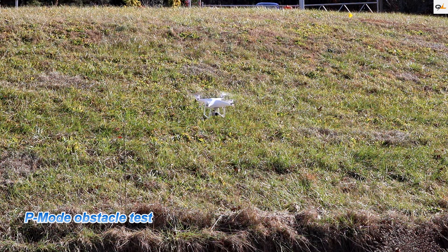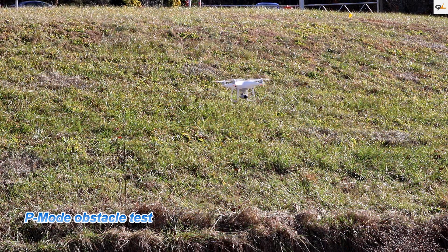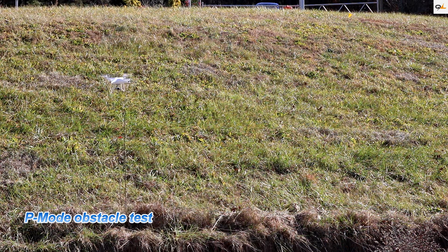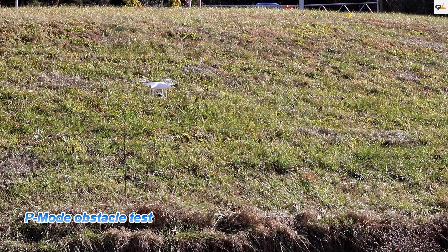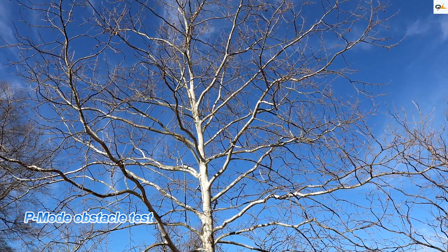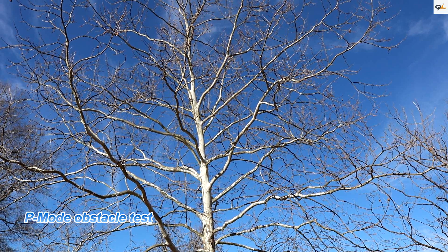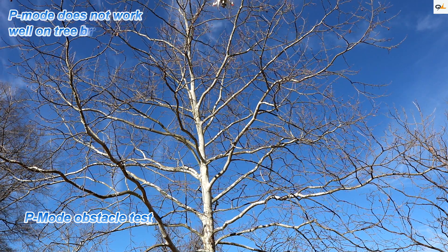Doing a rear-facing test — bringing it forward and then back at full speed to see if it picks up from the rear. It picked up perfectly. A word of advice: P mode does not work that well on trees. I'm flying near a tree right now and it's almost hitting the branches — it's not working. I do not recommend flying in P mode right in the trees.